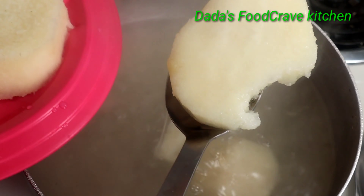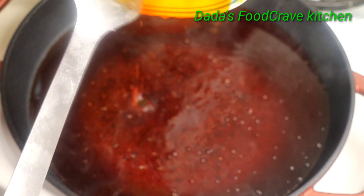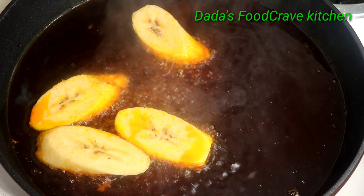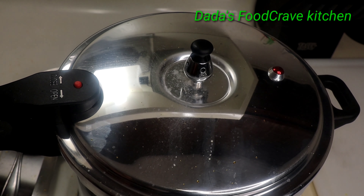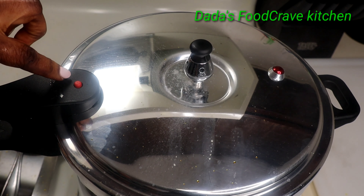My yams are all cooked now. I'm going to add some palm oil into my frying pan. If you don't have palm oil you can use vegetable oil to fry your plantains — but if you've never tried frying plantains with palm oil, you should try that.